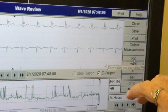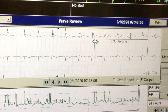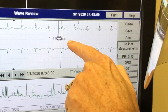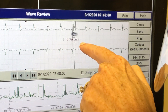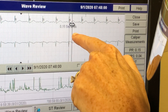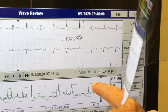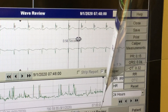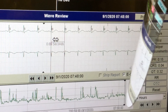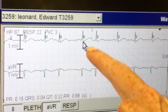When you use the e-calipers, click here. You have to click on this before you measure. Then get your PR interval — click on it — then QRS, just drag it, and then QT. Everything looks fine. For R-to-R you can check if it's sinus rhythm — drag it — so it's just like regular calipers. This looks regular.